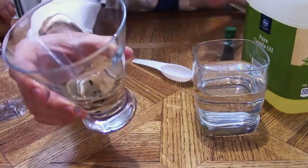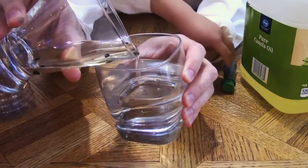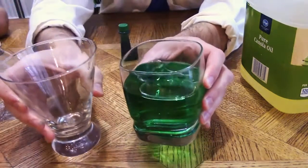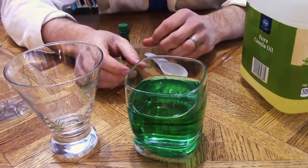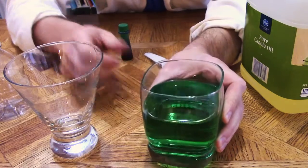Does the same thing happen when you add yours? Now if we take our water and we combine the two, pouring the oil into the water — what happens? We have color. They have mixed. As the coloring and the water mix, it dissipates, creating the entire green effect that you can see here.